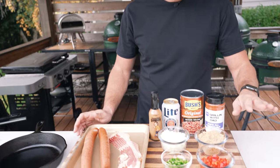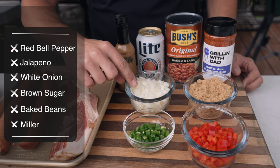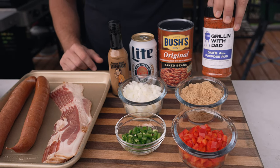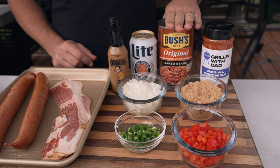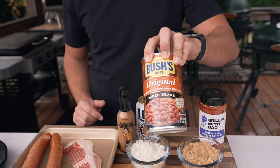The ingredients for this recipe are pretty straightforward and you probably have most of these in your house already. We've got some diced up veggies — a red bell pepper, a jalapeno, half of a white onion, some brown sugar, and I'm going to season everything with my all-purpose seasoning. When it comes to the beans, we're not going to do this from scratch — I'm using Bush's original beans. Having tried this with different beans and also making it from scratch, this is a great way to do it and also saves you a whole bunch of time.